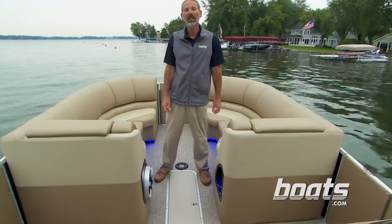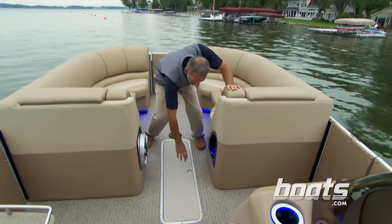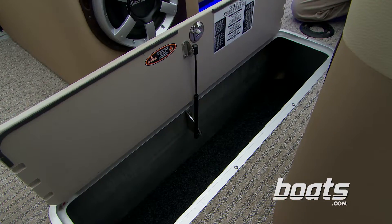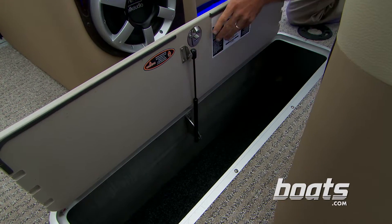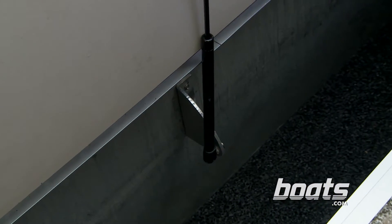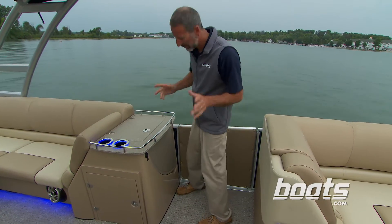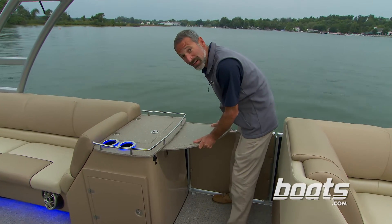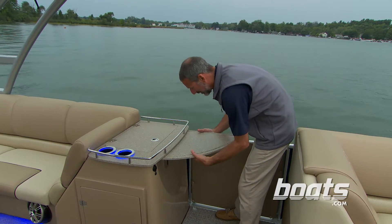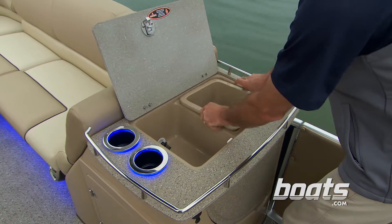All those stowage compartments under the seating are great, but where do you put the big stuff — your wakeboards, your water skis? Right here, there's a big deep compartment in the center pontoon. The top is on a gas-assist strut so it comes open and stays open, and look at the bracket it's mounted to — that is some heavy-duty stuff. There's also a little trash bin that pops out.